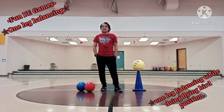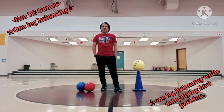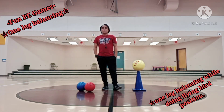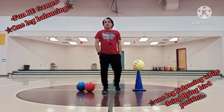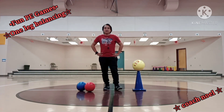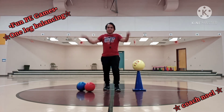We're done with all eight fun PE games for today. We call these basic activities in one leg balancing. Hopefully you are going to do this one at home — with your parents, your brothers and sisters, even your cousins. This is your coach, Mr. Noel Salinda. Bye for now, kindergarten and first grade. God bless. Bye!